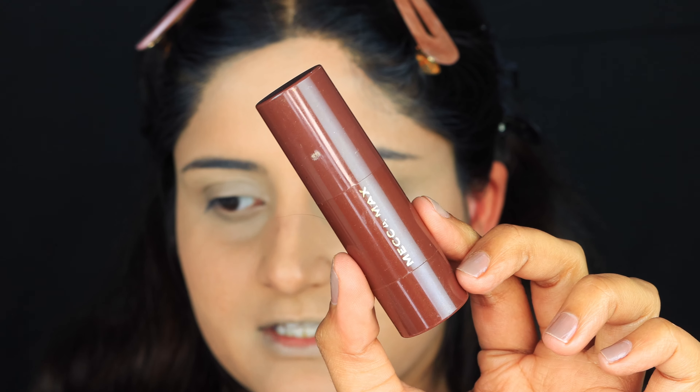For contour, I'm going to use the Mecca Mag Stick in the shade Deep.